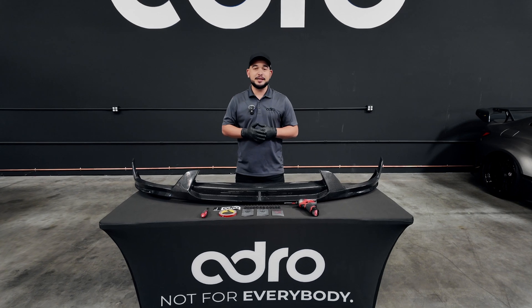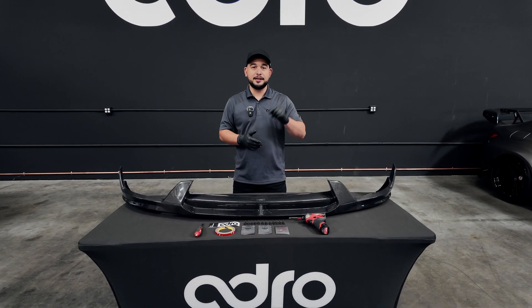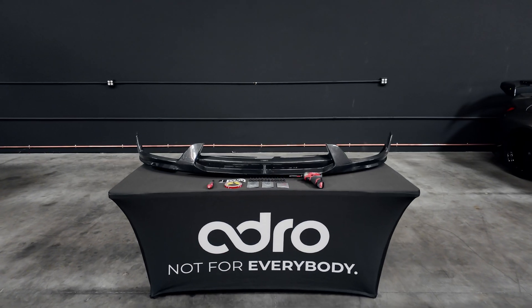Not to get it mistaken for the V1 guide, which we do have a PDF on our website under installation guides — this one will be specifically for the Tesla Model Y V2 Kit.